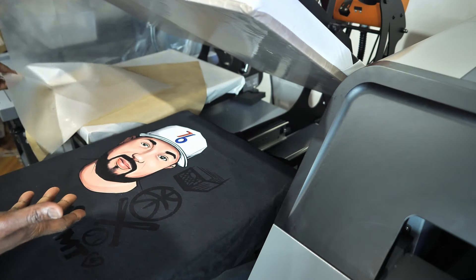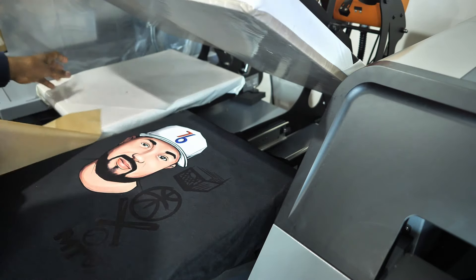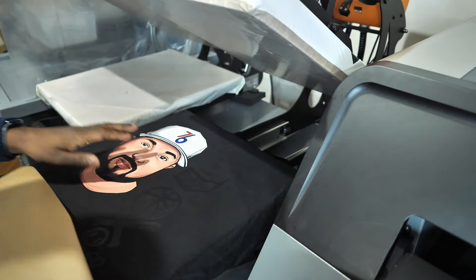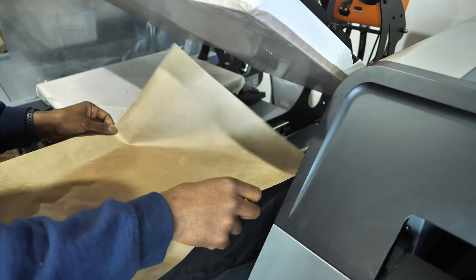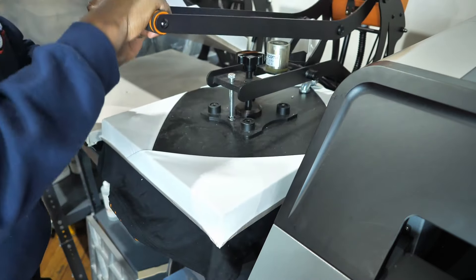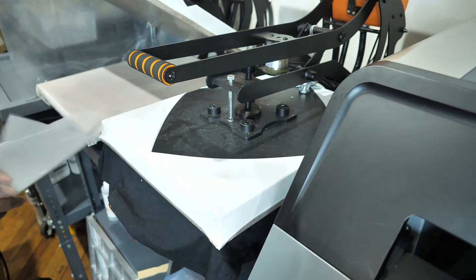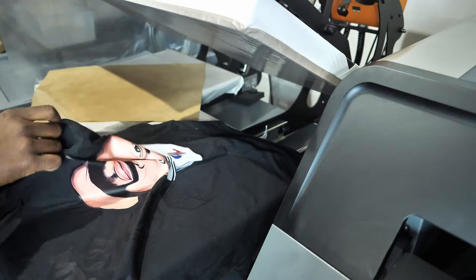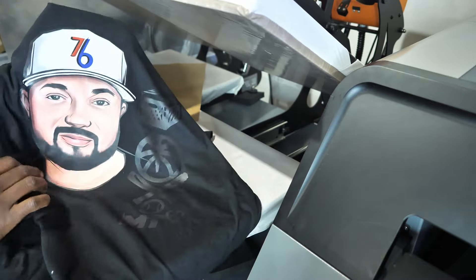Nice and easy, hot peel — so smooth. That's how smooth that was, that's how easy it came off. I know you see it. You can't see the black part because it's black right there, but you can see the image real good.